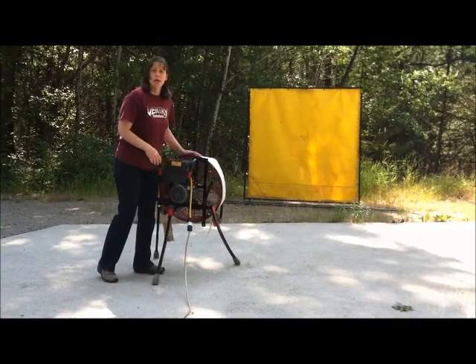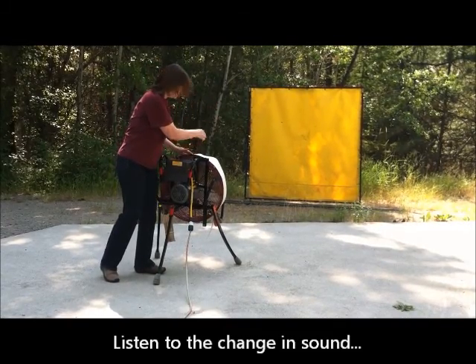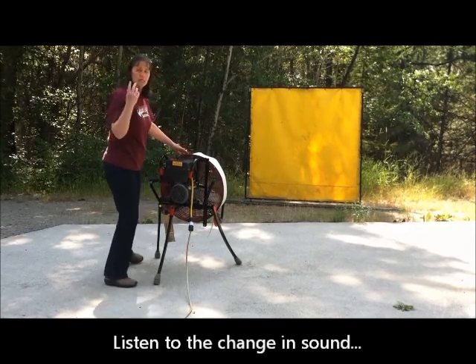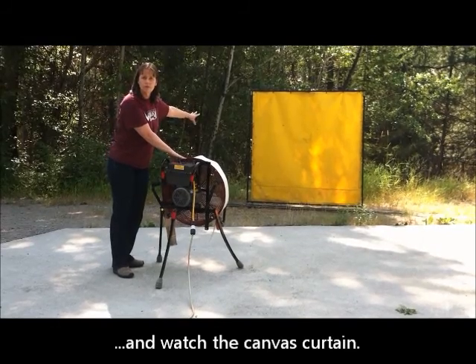This can be done with cardboard and with people as long as they're standing about 8 feet or more away. I'm going to put it up all the way to full speed, listen to the difference in sound, and watch the curtain as a visual of air volume.